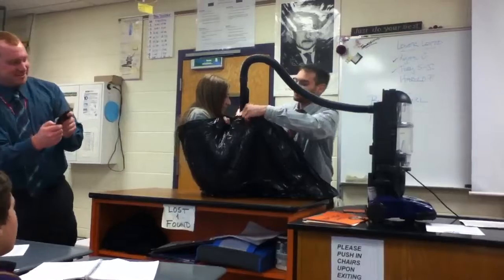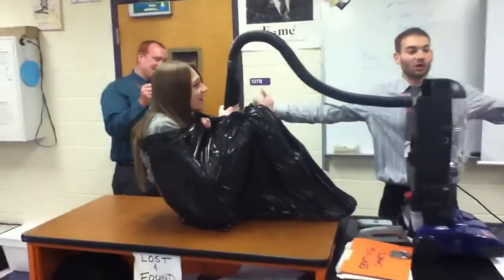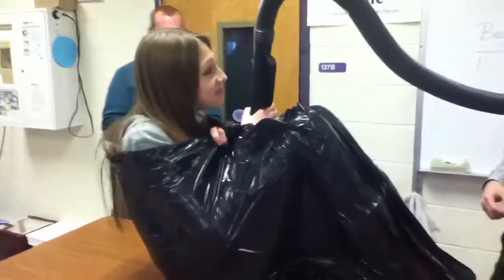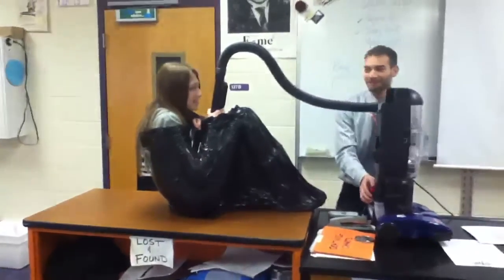She's getting shrink wrapped. You see? The pressure inside is decreased, so the atmosphere is pushing on her. See how that happens? Is anything going inside the vacuum or not? Just her hair. Why does the bucket seem to work?